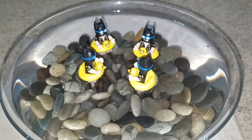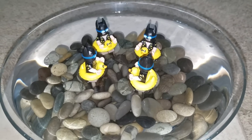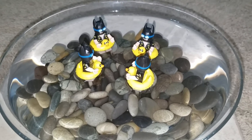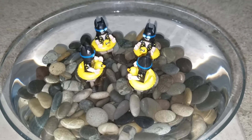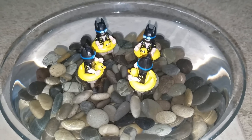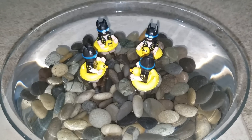Hello everyone, this is Sean from minifigpriceguide.com and today I am going to answer the age-old question that a whole bunch of people have had since the Batman Lego Collectible Minifigures came out. Does Batman float in his floatie?